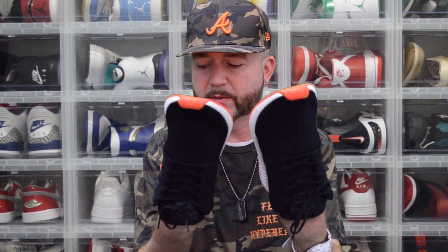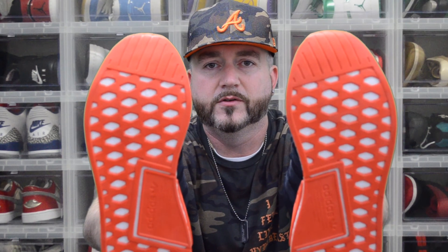I believe the Crep Protect wipes and the Reshoevn8r wipes are pretty much the same thing — equivalent. They seem like they have the same texture. I don't know if they use the same ingredients or not, but it seems that they both do the same job. Either product would be good to use on your shoes. These are my Adidas NMD R2s that I got from DTLR not long ago.